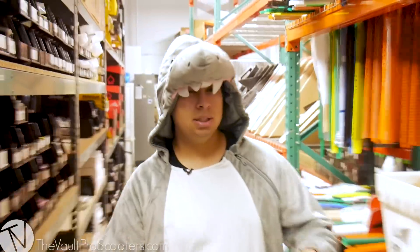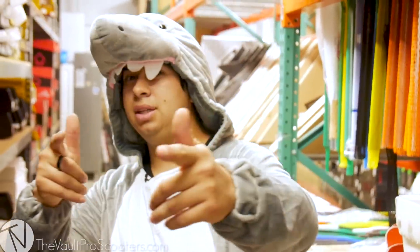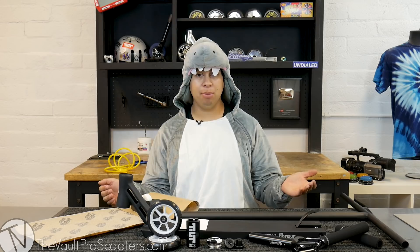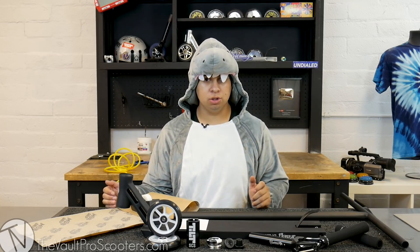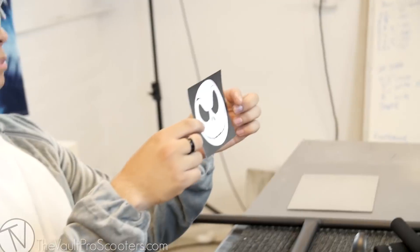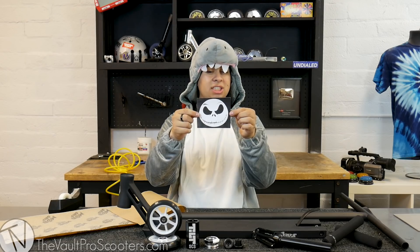Alright guys, I'm gonna head over to the studio — I'll see you guys there. We are back and we made it into the studio, the parts are set up. Before I start building, let me go over everything with you guys one last time. So James Webby and I printed out this little Jack Skellington head — I just cut it out and it's gonna go right on the deck.